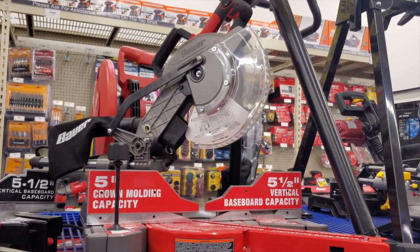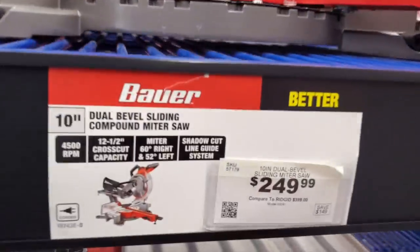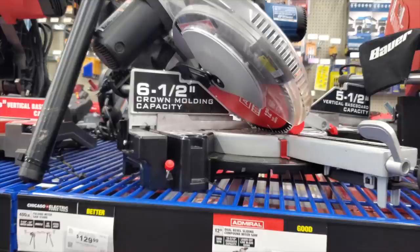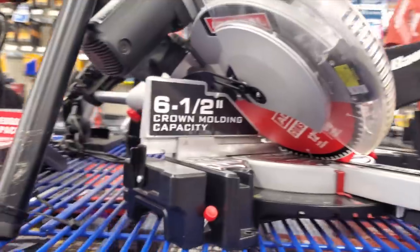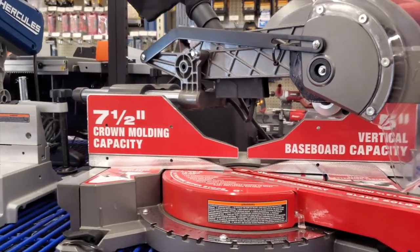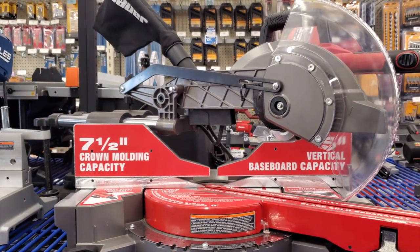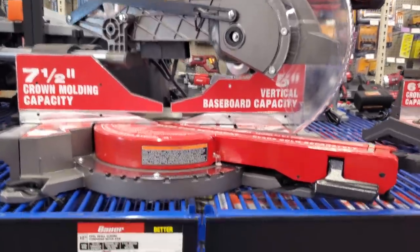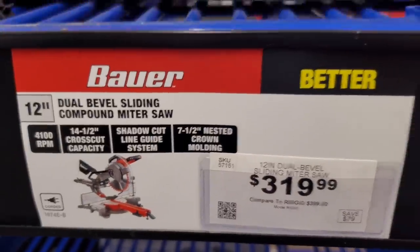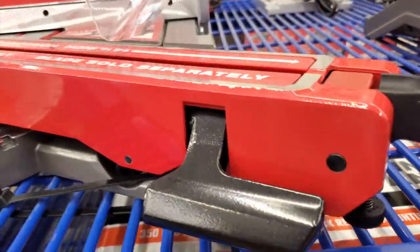These are newer additions to the line — a 10-inch dual-bevel slider for $249. These are really nice; I used to have this Admiral model. If you guys notice the difference on these miter saws, they do have the bevel adjustment on the front. Most miter saws have the bevel on the back so you have to reach all the way back to change it, but these have it on the handle at the very front — there's a black lever right there. That's the bevel control, so $319 for that one.